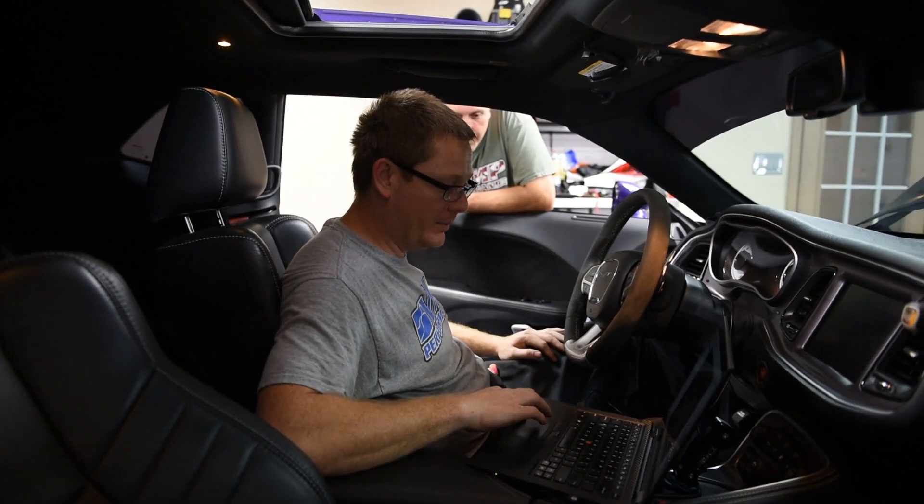We have got Matt behind the keyboard. He's going to get some things adjusted in the tune, we're going to make a pull and see what it does. This is an entirely new world for us at VMP — obviously not new to supercharging, but we are very new to Hellcats and Demons. Matt has tuned a ton of them so he's a great resource. I want to figure out how to get as much horsepower out of this 2650 as we can, just like we've done with our Coyotes and GT500s and our VMP Gen 3 line of superchargers.